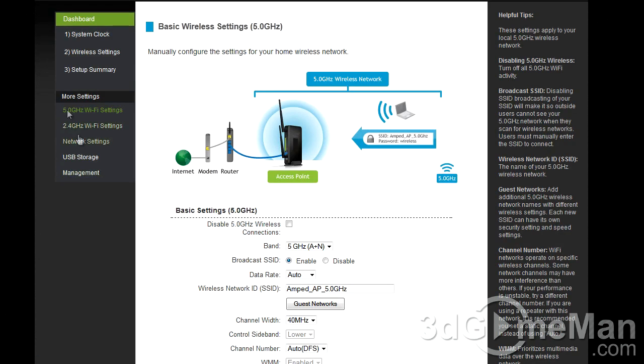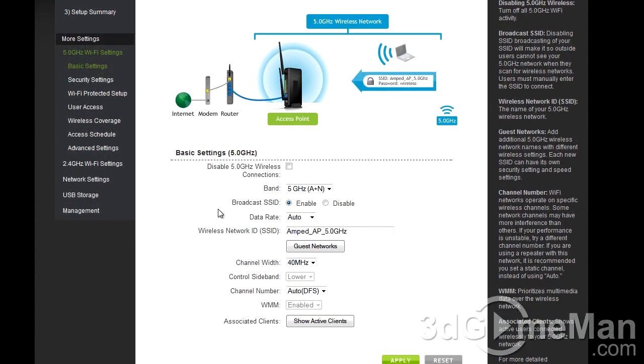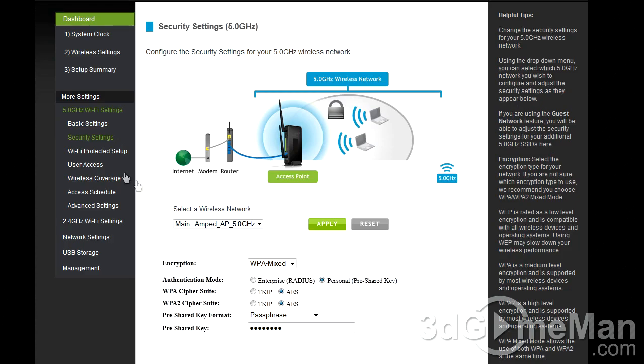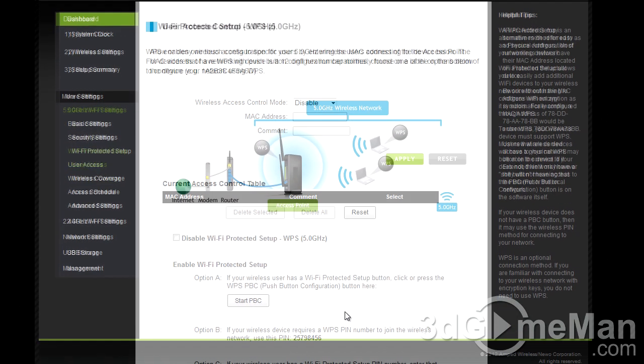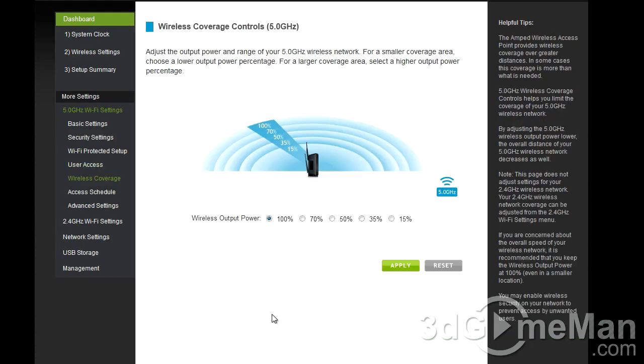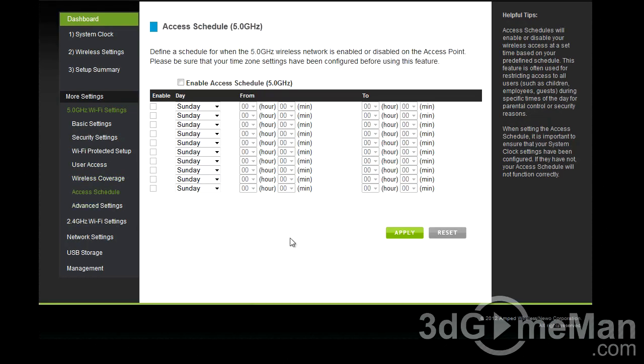There are many other settings available. Within the 5 GHz Wi-Fi settings there's basic setup, security settings, Wi-Fi protected setup, user access, wireless coverage, access schedule, and advanced settings. For the 2.4 GHz Wi-Fi you get the same set of options: basic settings, security, Wi-Fi protected setup, user access, wireless coverage, access schedule, and advanced settings.